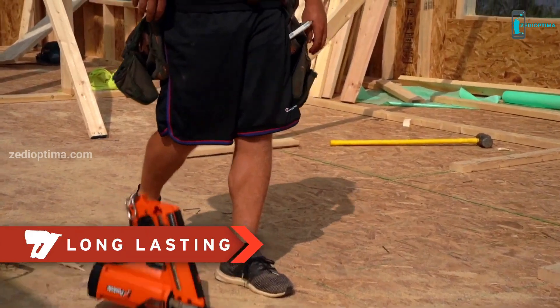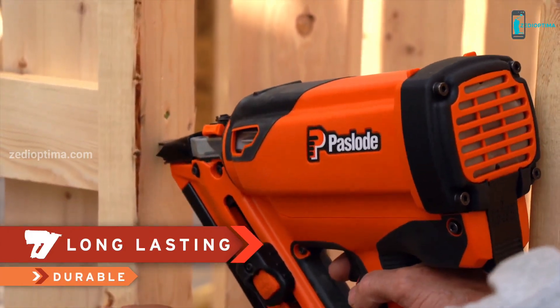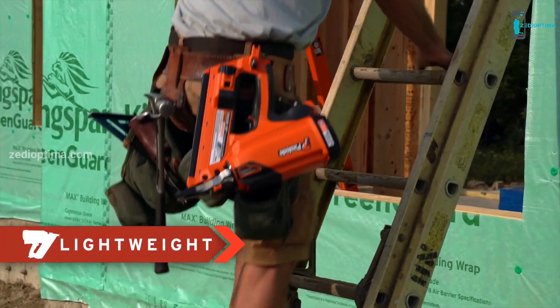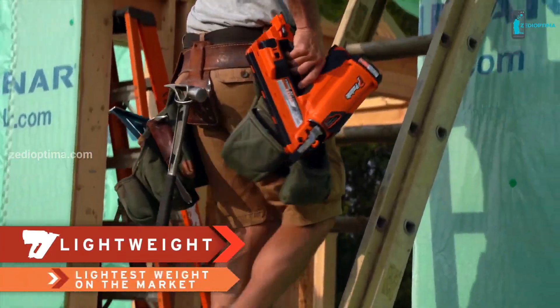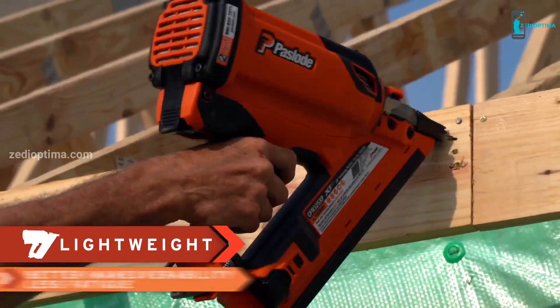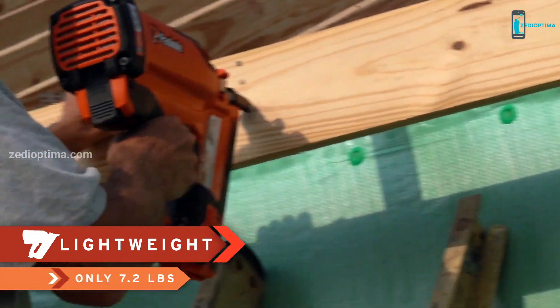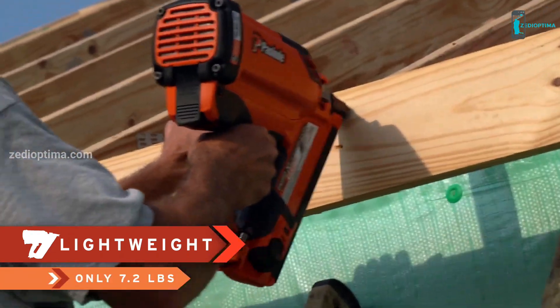This tool will withstand wear and tear like no other, and it will last longer than any other cordless framing nailer. The XP is the lightest cordless framing nailer on the market, bar none. It gives you better maneuverability and less fatigue. It's only 7.2 pounds — that's even lighter than most pneumatic framing nailers.